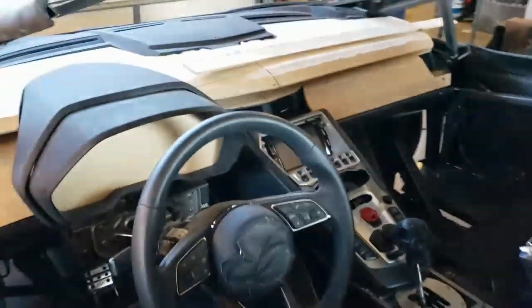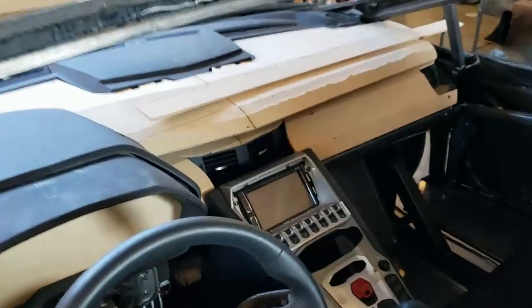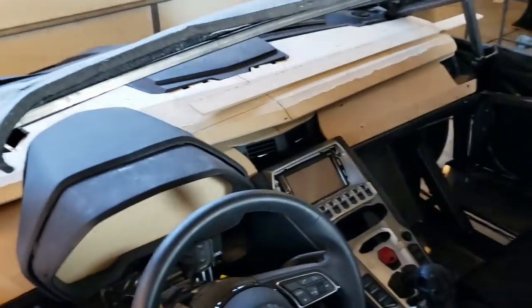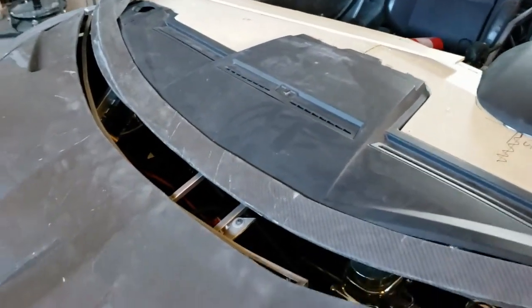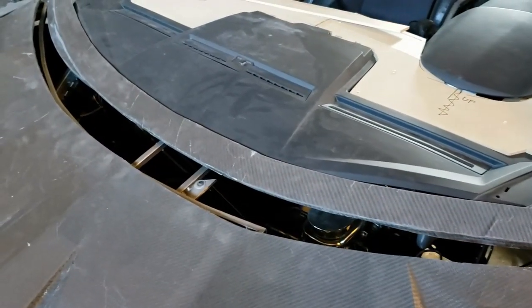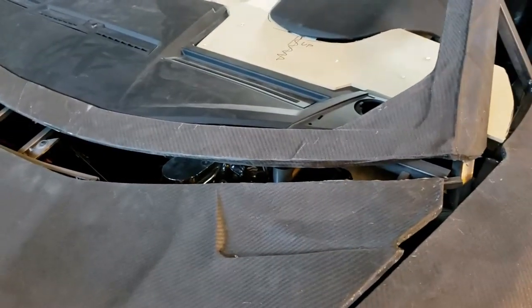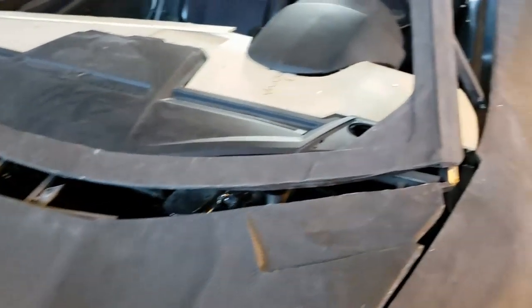We've got the Aventador vents in here and stuff like that. It's not going to be perfect - we still have some work to do. I have to lift it up a little bit because the vents in the center are hitting the console. Then there's a gap right here - I actually found a brand new piece that goes here for the real Aventador that was relatively inexpensive, so we went ahead and got that piece.